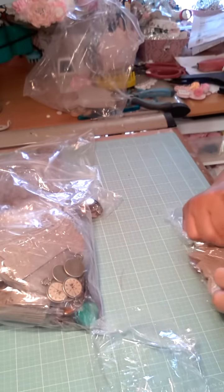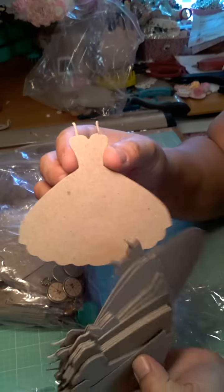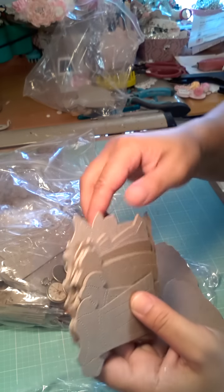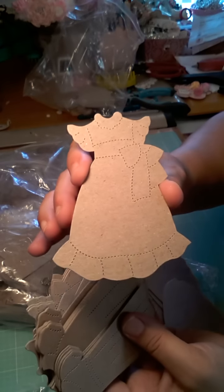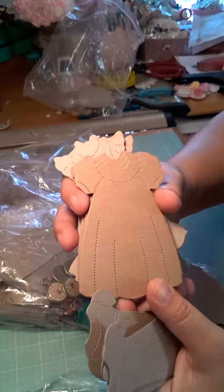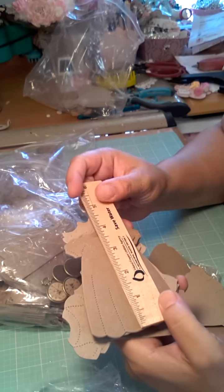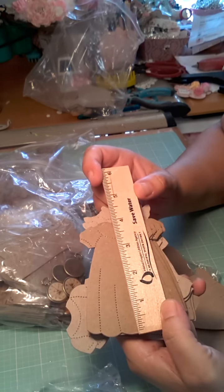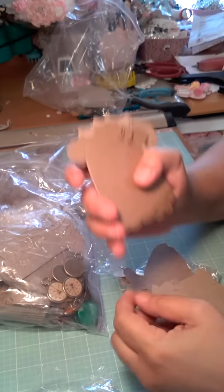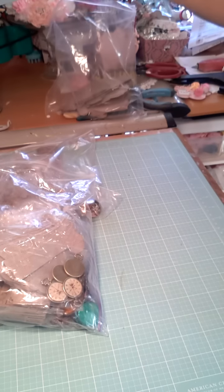And then these ones — I also ordered these from her. These are the little party dresses. Aren't these cute? And then this one could be cute little tags for baby showers. Look at that — I love it. They are about four inches tall and so cute to use on projects. So I got that from her.